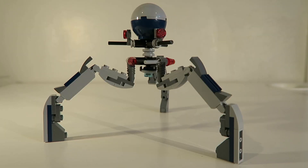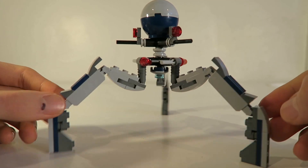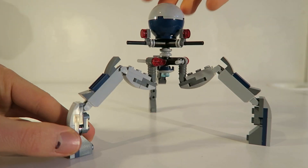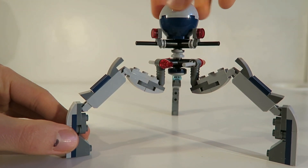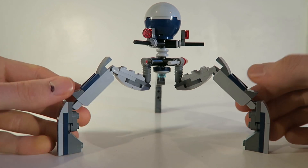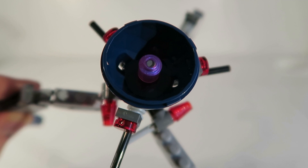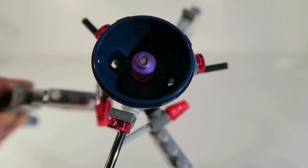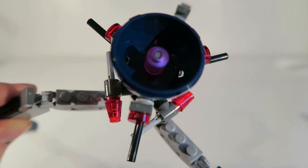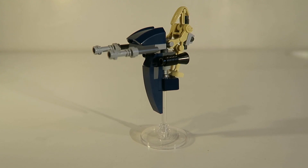Taking a look at the Tri-Droid, this is definitely the best model in the set and definitely the best Tri-Droid we have ever seen. You can turn the head to look all around, shoot off the flick-fire missiles, and pose the legs in various different positions. Also, if you remove the little light gray dome from the head, you can see a little pink piece representing the droid's brain inside.